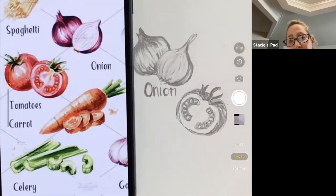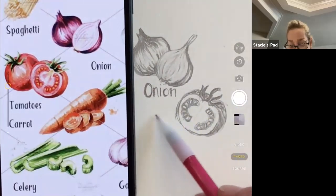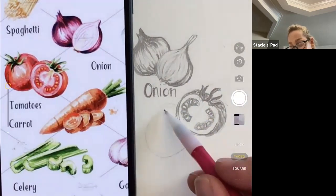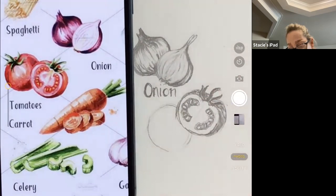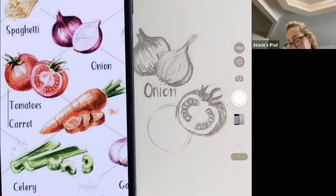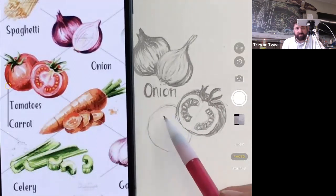Jack reminds the instructor of a key teaching: constantly look up and down at reference material. The instructor notes that the artist arranged vegetables so the front one sits lower and the back one is higher on the rectangle. This is visible at the base of both the onions and tomatoes. The instructor decides to adapt the layout to fit the screen.